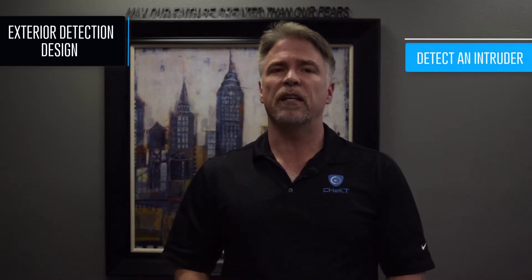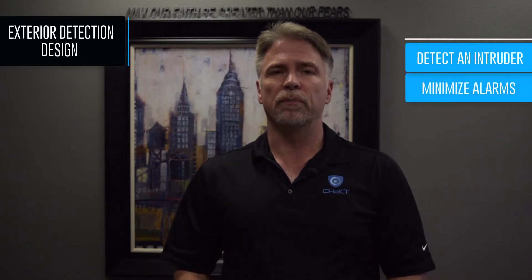Your primary concern when designing a system with exterior detection is two-fold. First, detect an intruder, and secondly, minimize nuisance alarms. Every system you currently install can be improved by including exterior detection and visual monitoring. It simply requires the proper site design. Designing a system that provides exterior detection while simultaneously not sending excessive false alarms into the central station is not difficult, but some considerations must be made when designing these systems.